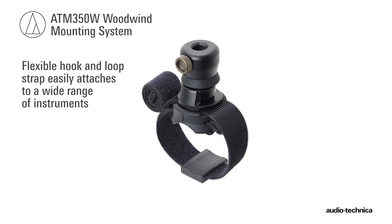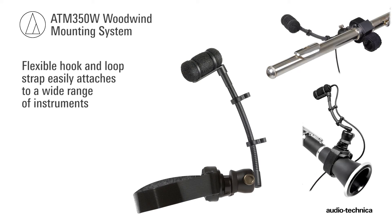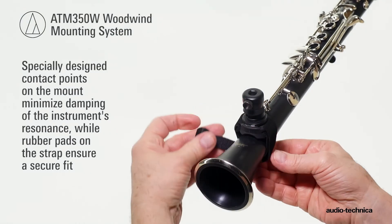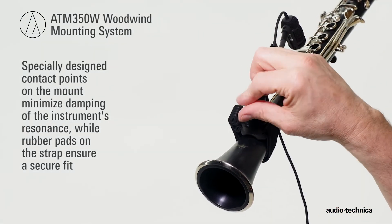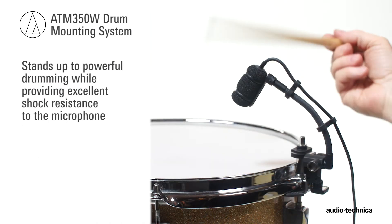The ATM350W woodwind mount, with its flexible hook-and-loop strap, easily attaches to a wide range of instruments. Specially designed contact points on the mount minimize damping of the instrument's resonance, while rubber pads on the strap ensure a secure fit.